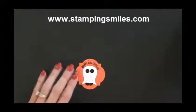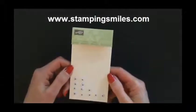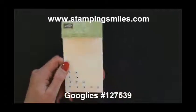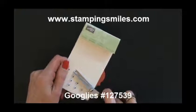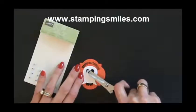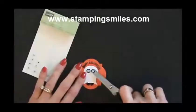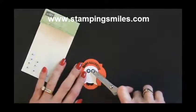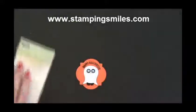Perfect. Now of course we need some googlys. These are the self-adhesive googly eyes from the Stampin' Up 2012 Holiday Catalog. I know you can buy googly eyes anywhere, but can you get them anywhere with adhesive on them? I just love that I don't have to fool around with some liquid glue on the back of something that's hard to hang on to. And there we have it — how cute is that? Those eyes just completely make it.